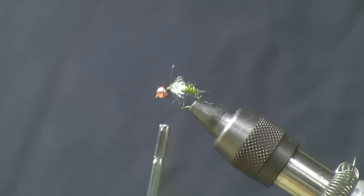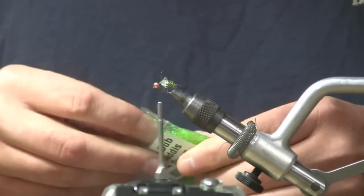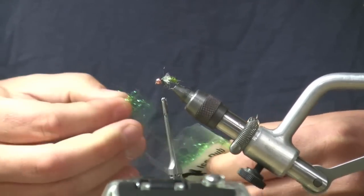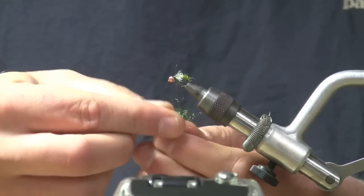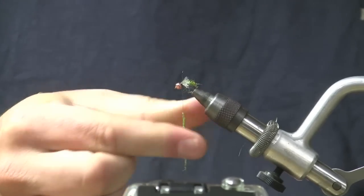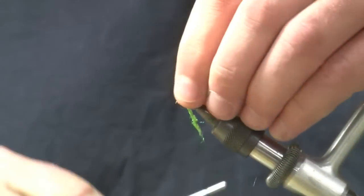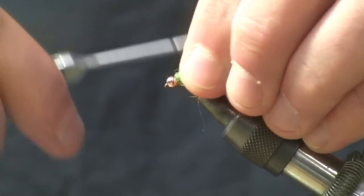Next thing I'm going to do is dub kind of the collar aspect of the fly. We're going to use a Caddis Green Ice Dub to help make it pop just a little bit more.